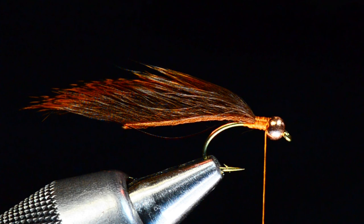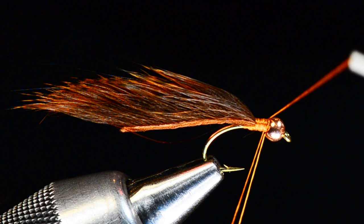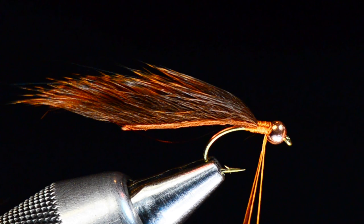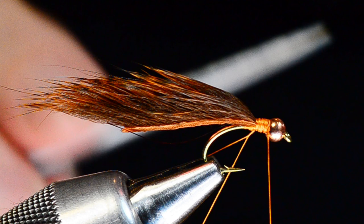Now for the collar, I'm going to build a little dubbing loop here — it won't be very long, just about two or three inches. I'll take my Dyna-King dubbing whirl and make a loop, then cross the thread around it to close the loop. I'll slide my material spring up on my vise and put one leg in the material spring — you can see that holds the loop open.